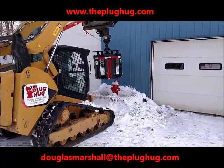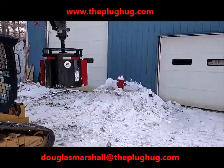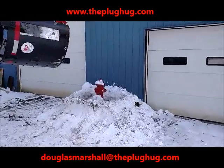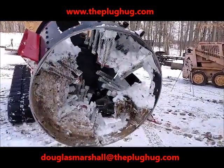The fire hydrant is clear. Due to the close proximity to roads, many fire hydrants are plowed under by road crews working to clear streets, and until the Plug Hug there was no other remedy than having firefighters, business owners, and residents manually shoveling them out.